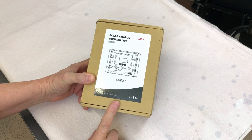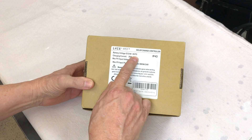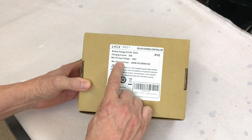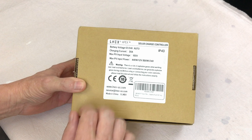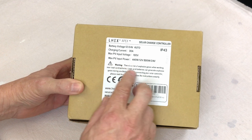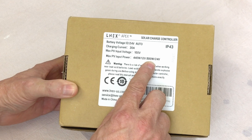Let's have a look at this 30 amp solar charge controller by Lnex. It's 12 or 24 volts automatic, charging current 30 amps, max PV input voltage is 100 volts, and maximum PV input power is 440 watts at 12 volts or 880 watts at 24 volts.